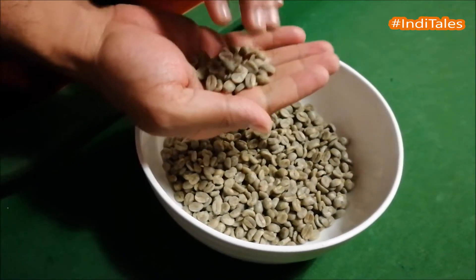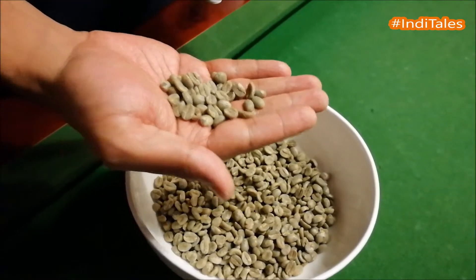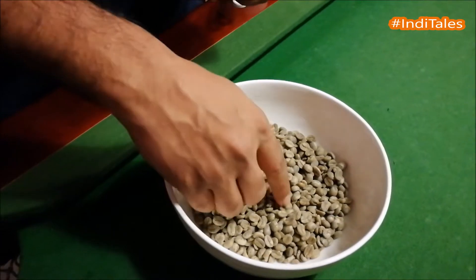This is our Arabica beans which has been processed by the wet method. The wet method is when we process the coffee through the pulping system.